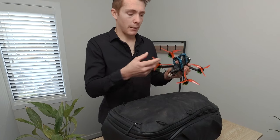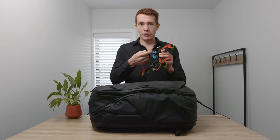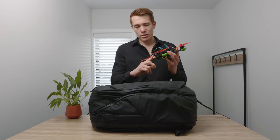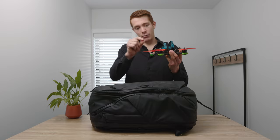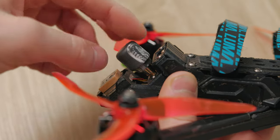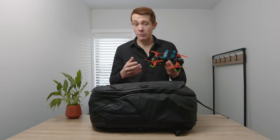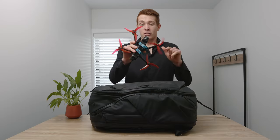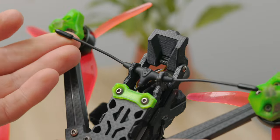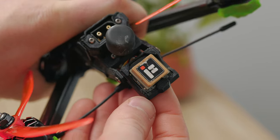I've also double strapped the battery because I'm a terrible crasher — two Luma battery straps to make sure the battery isn't going to go flying out. The antenna has also been upgraded because the classic DJI one that came with the air unit was bendy and broke, and I lost my video feed. We're running Crossfire, we've got a GPS that I still don't have set up for anything useful, and that's the drone as a whole. I also run a camera on top which we'll get to in a moment.